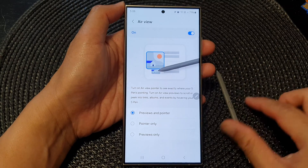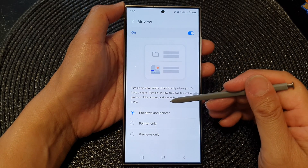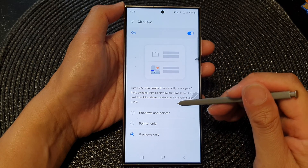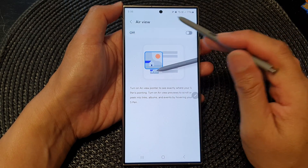In here, go down and select Previews and Pointer to show the previews as well as the pointer. If you do not want to show the pointer, you can select Previews Only. Or if you do not want to show previews and pointers, simply turn off Air View altogether.